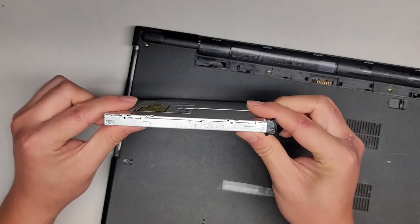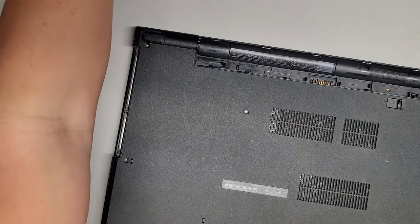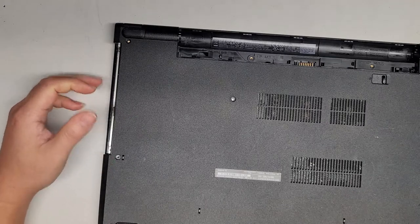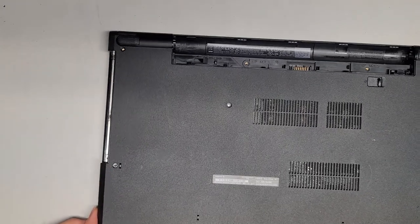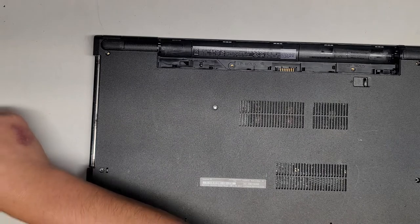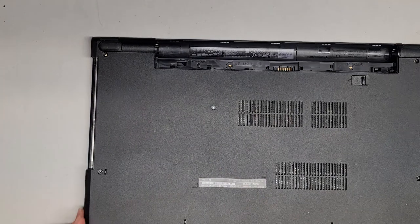This looks like the thinner one — I think it's about 9mm or 9.5mm. You can replace that with another hard drive adapter and put another hard drive in this slot. It's a 2.5-inch SATA hard drive. They probably have adapters for SSDs as well, but most people would just get the hard drive adapter for the SATA hard drive.